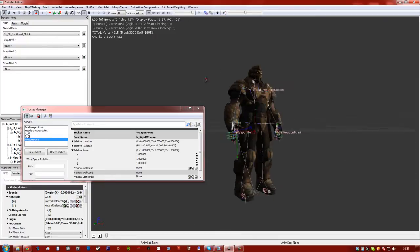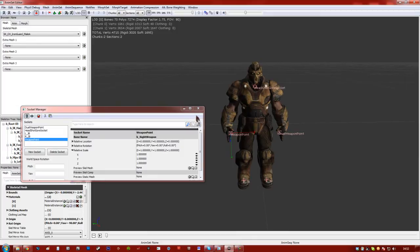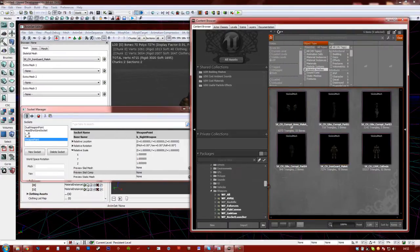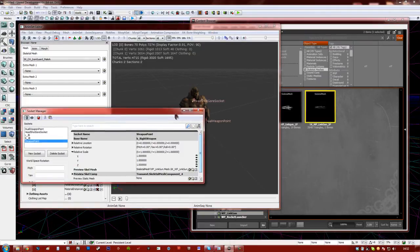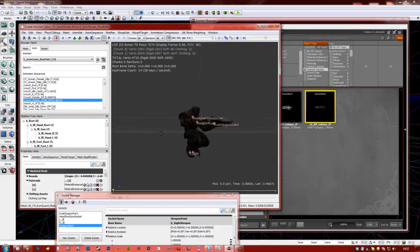You can attach a socket to any of those bones. What I'm going to do to display this first is add the weapon they normally use. Go down to your weapons and then Link Gun — make sure you get the third person one, because they make a much higher quality version for first person view and a lower quality for third person. Click the third person one and go back to Socket Manager and choose it for the skeletal mesh. As you can see, it holds it perfectly.